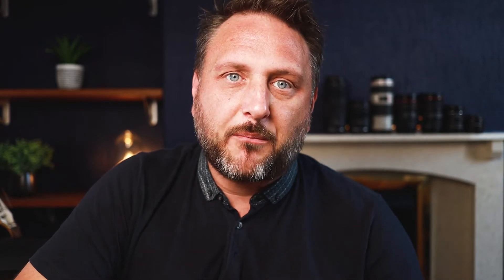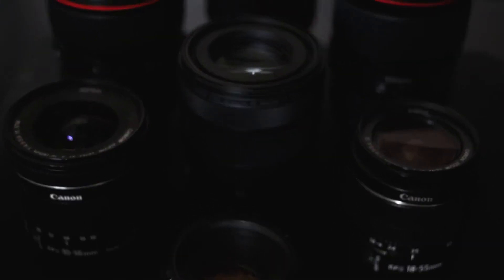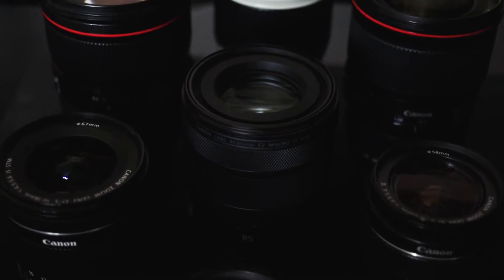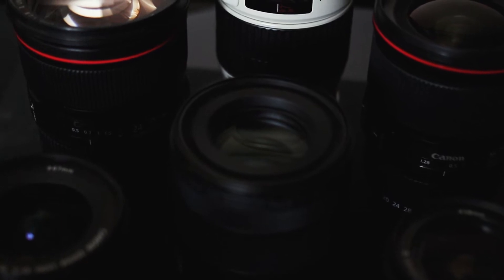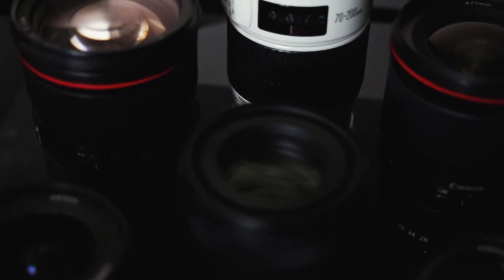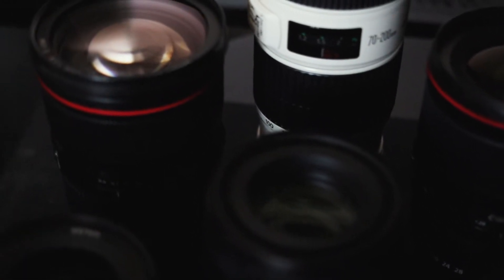Knowing what each of these does and the purposes it is best suited for might help you make a better decision when buying lenses. Whether it's a DC, a USM, or an STM, these things don't necessarily impact image quality. They do impact how your camera lens focuses, and that will have a knock-on effect on the amount of keepers you get, but in respect to physical image quality, these three things don't make a difference.